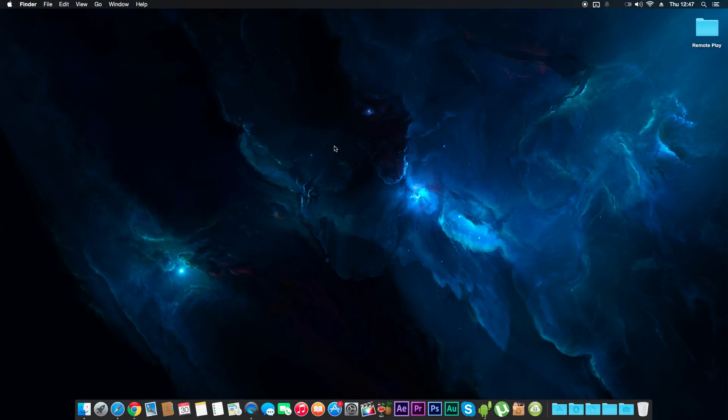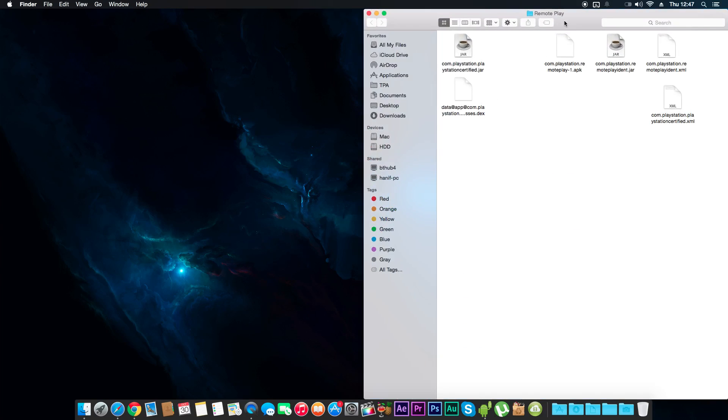Hey guys, Classic Ali here, back with another video. This time it's a tutorial on a previous video I made — I was playing remote play for the PS4 on my Nexus 7 2013 model, and I'm gonna show you how to do that right now. First thing you need to know is your Nexus has to be rooted in order to do this.